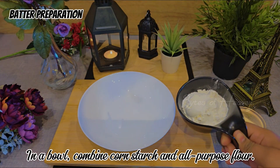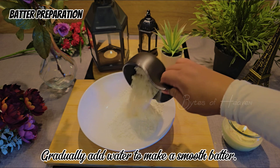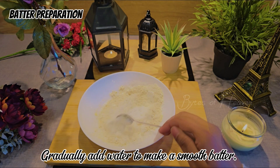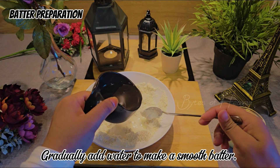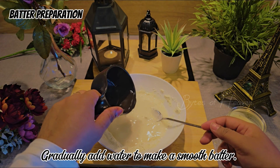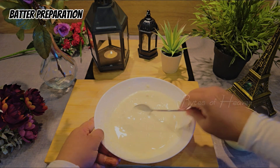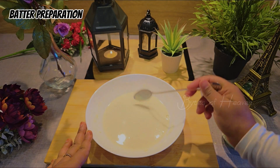Prepare the batter in a bowl. Combine cornstarch and all-purpose flour, then gradually add water to make a smooth batter. It should coat the potatoes evenly without being too runny — ensure it coats the back of a spoon but isn't too thin. The batter will have a slightly slimy texture from the cornstarch; this is normal.